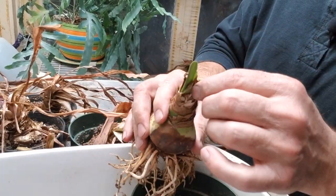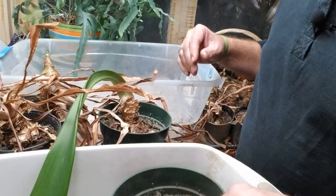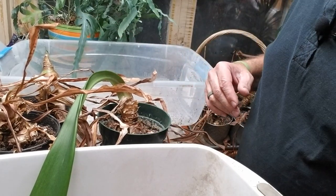You can see the new growth already starting to emerge, so this bulb is ready to go. I'll just go ahead and continue on with the other bulbs in preparing them.